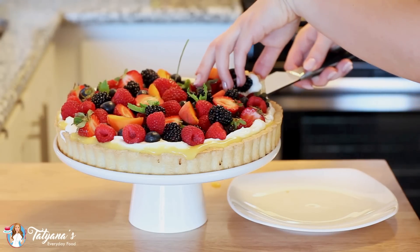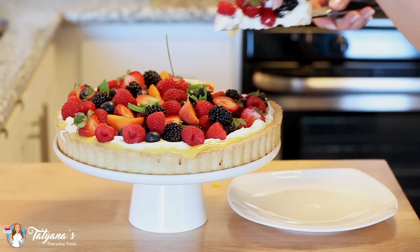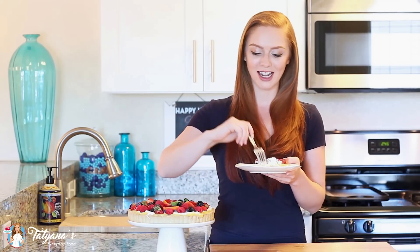And a few mint leaves to add a bright pop of green color. Just lift that up along with all the fruit and berries — look at that, it just looks so good! Once you have your fruit tart all assembled, you want to go ahead and place it into the refrigerator and allow it to chill for a couple of hours before digging in and enjoying. Plus, it'll be a little bit easier to cut.